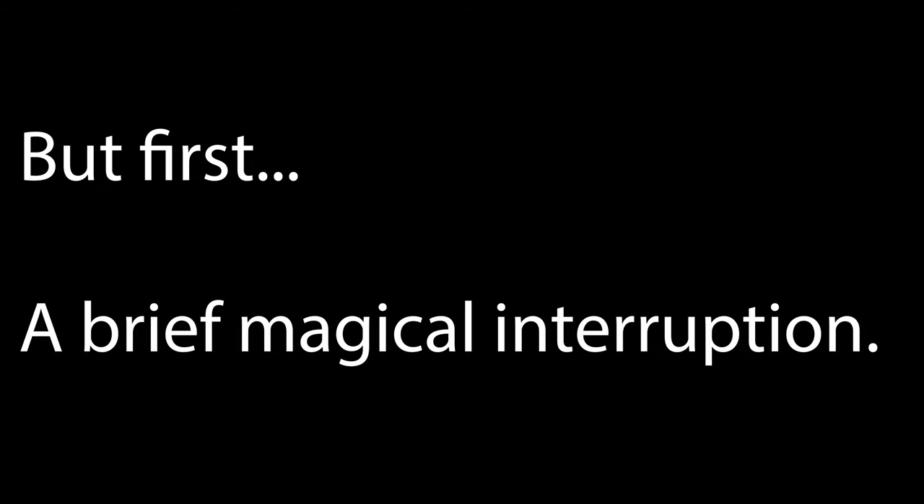When I saw the footage and I noticed that everything was crooked and overexposed, I decided to try again. But first, a brief magical interruption.